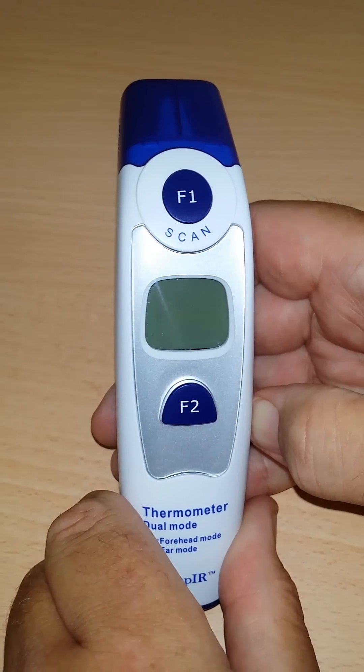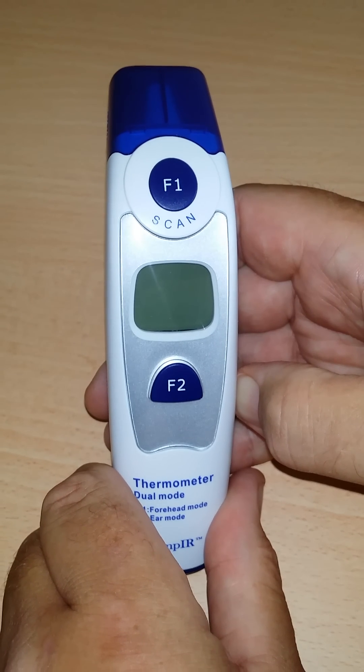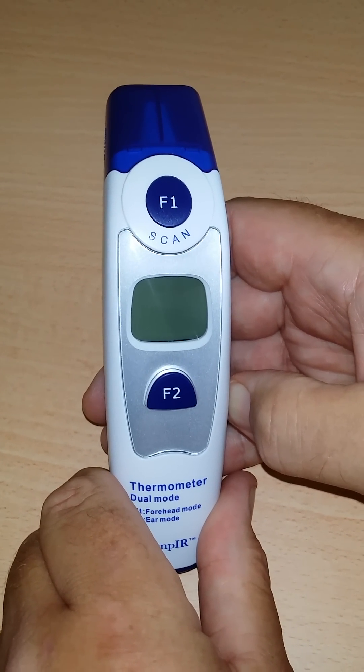All you need to do to revert back to centigrade is just follow the same instructions and press the F2 button to change it back to centigrade.